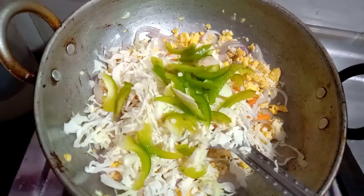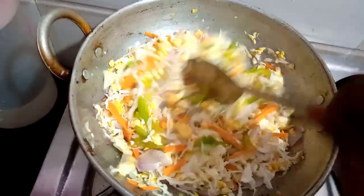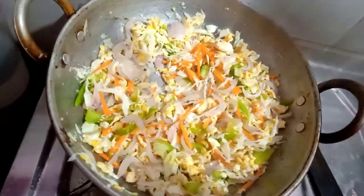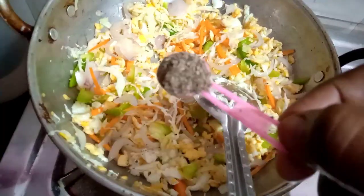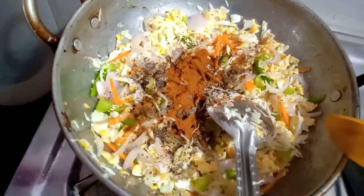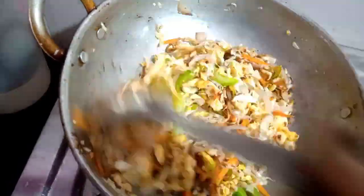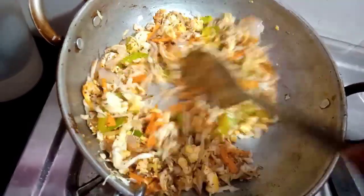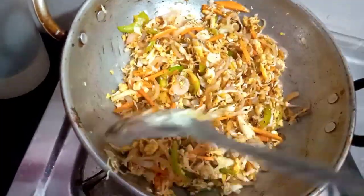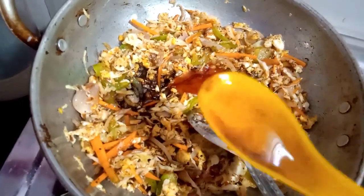Mix it in a cup. Add 1 tsp of crushed garlic, 1 tsp of caramel salt, 1 tsp of chili powder, 1 tablespoon of soy sauce, 1 tablespoon of tomato ketchup, and 1 tablespoon of vinegar, and mix it up.